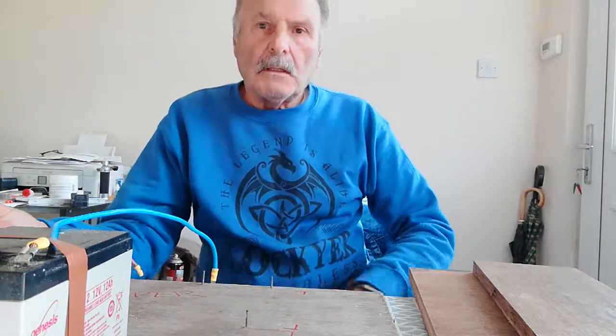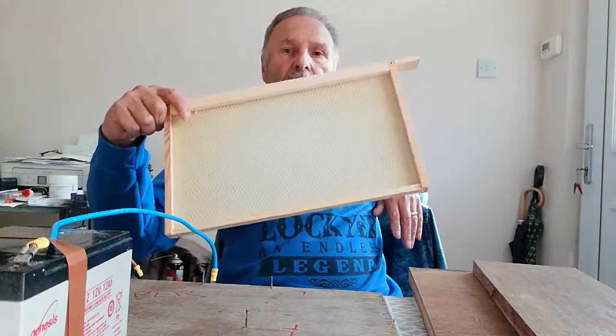Hi. Going through YouTube videos a few days ago, I wanted to wire some foundation — just wire the foundation, not the frames. And all I could find on the internet, YouTube, was how to wire a frame.